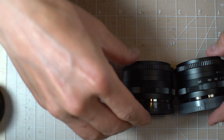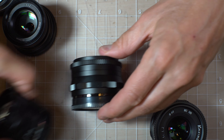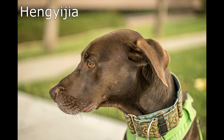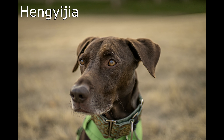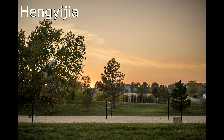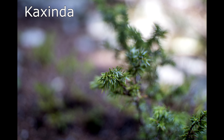Up front, some interesting notes. The Kaxinda, Hengijia, and Rye Spray are all the same lens. Interestingly, all three have different actual infinity focus points — they're all marked the same, they all focus past infinity, and they all focus a different amount past infinity. The Rye Spray arrived in EOS M mount instead of the Sony E that I had ordered, so it was used the least and I don't have comparison photos for it. It performed in the exact same manner as the Hengijia and the Kaxinda — we can call it the same.